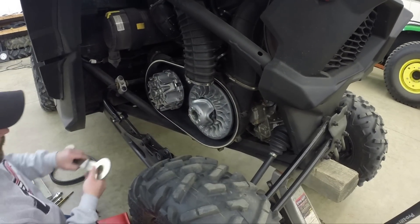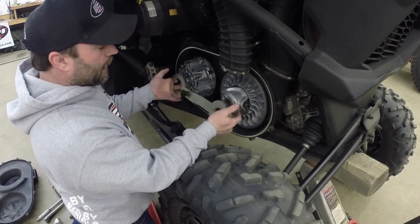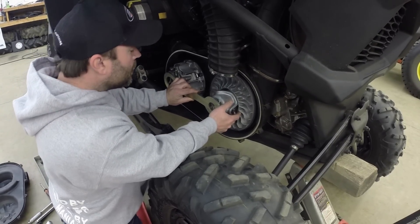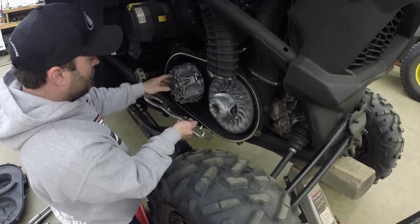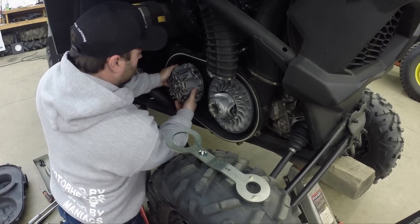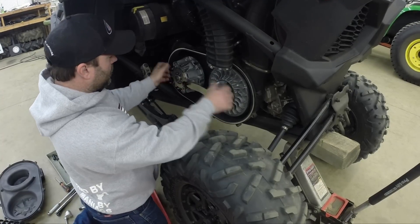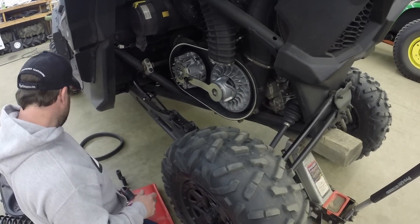Then you use this K&M locking tool. This one looks like others we've used but is specific to the X3. There are arrows on it — you line these up, put the two tabs in the holes in the helix, and thread this into the clutch. Sometimes you've got to wiggle them around a little bit to make everything line up. Tighten this up enough to hold them in place. This locks both clutches so you can take them off, on, and torque them.